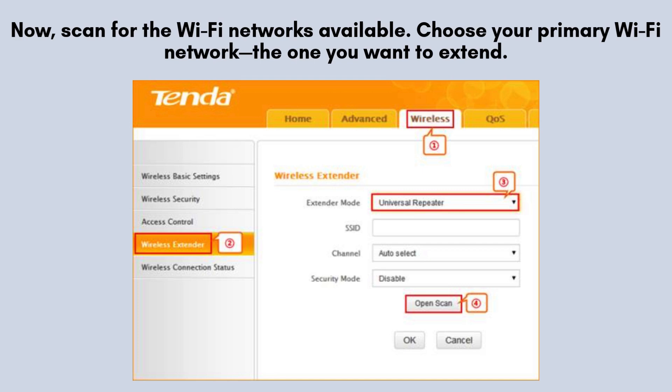Next, initiate a scan for available Wi-Fi networks. Locate and select your primary Wi-Fi network — the one you wish to extend for better coverage. When prompted, enter the password for that network to establish a connection with the Tenda N301.